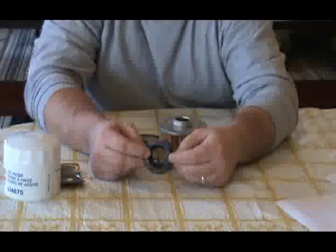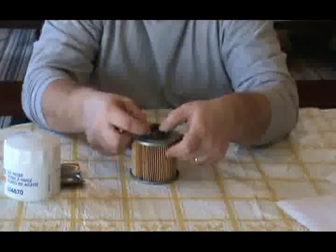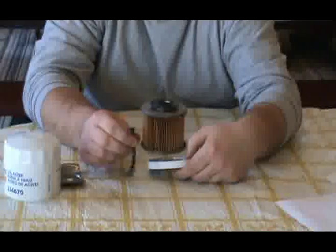The anti-drain back valve is made of a rubber material and fits securely on the filter element. And for sealing purposes, it does have a rubber o-ring.